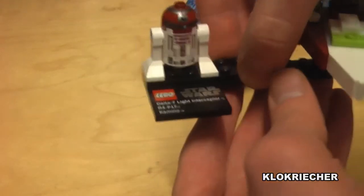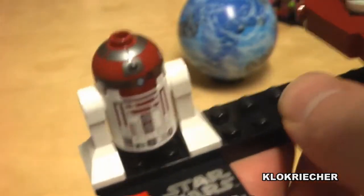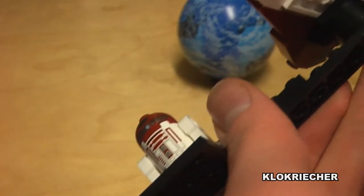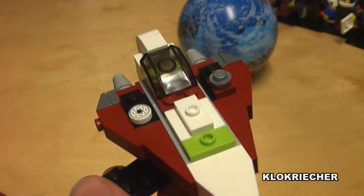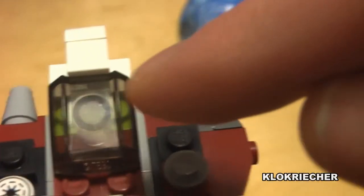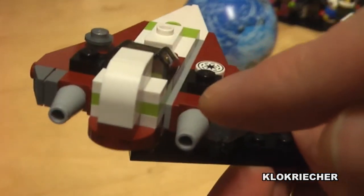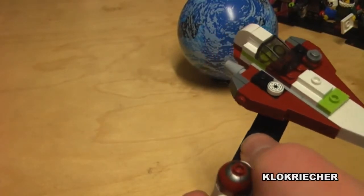Here's the close-up of the main build. We have the stand with a nice printed piece, and the R4 unit fits in right here. There's the Jedi Starfighter — the pedestal is a little touchy; the starfighter falls off quite often. Showing through the details: there's a Republic logo here, the windscreen, and the socket where the astromech goes in. There's also the engine detail.